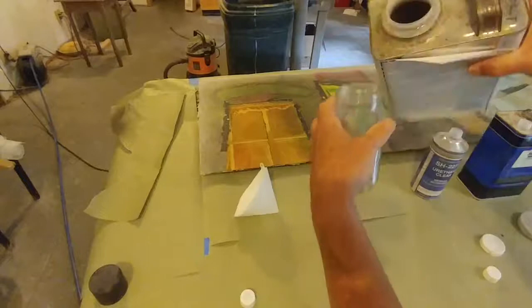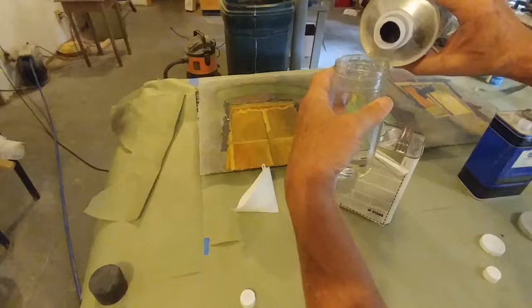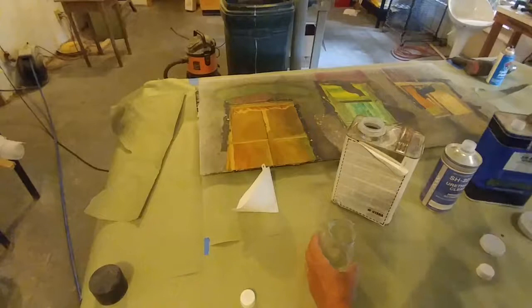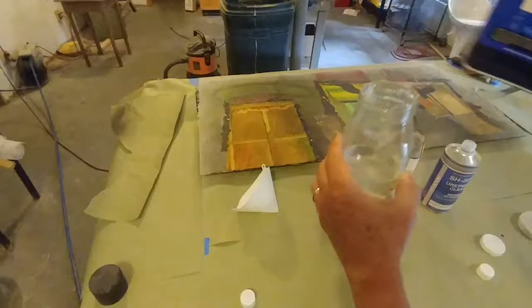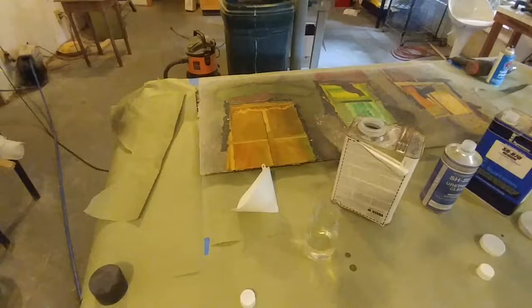I'm going to pour the clear coat in up to the marked line, then pour in the activator — that's what causes this stuff to harden — and just a little bit of the reducer. That's going to be more than I need to do the entire painting, but I want to make sure. Then stir it up and pour this mixture into my spray gun.